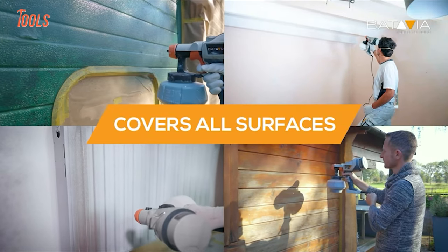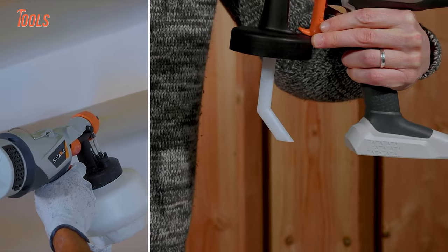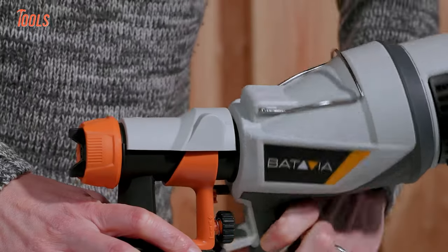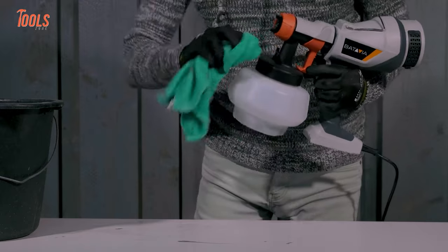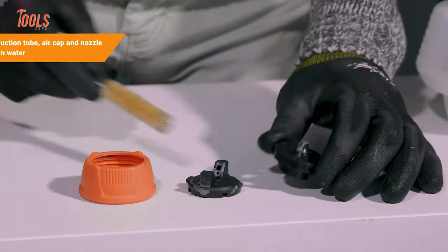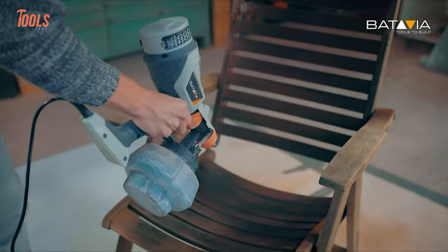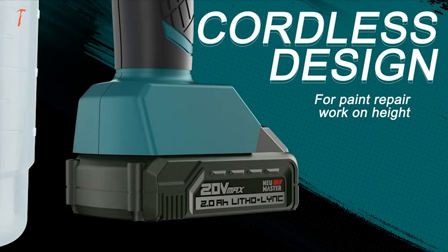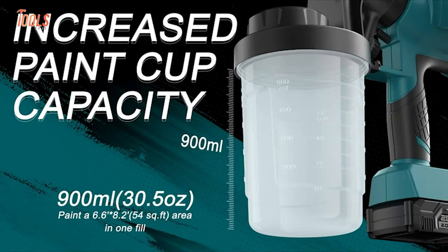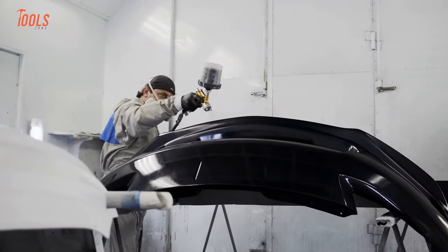Another feature worth mentioning is you can adjust the flow and thickness of paint to meet different spray needs. No worries about cleaning — it can be disassembled easily and comes with cleaning brushes to get cleaned in seconds.